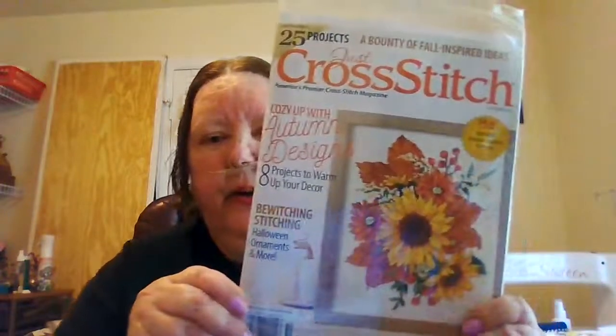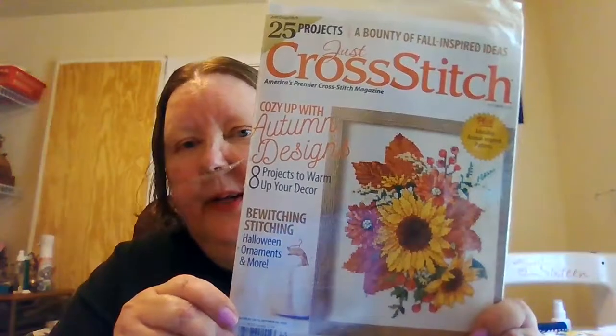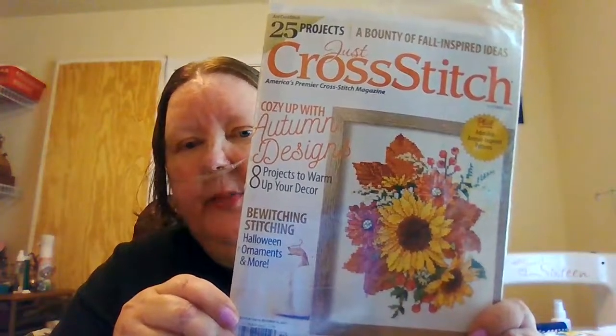And here's another piece of my haul — one of them is the Just Cross Stitch magazine that just came out. I haven't even opened it yet — that's why it still has the wrapper. Let's see if I can get the glare out. So that's the next Just Cross Stitch magazine.